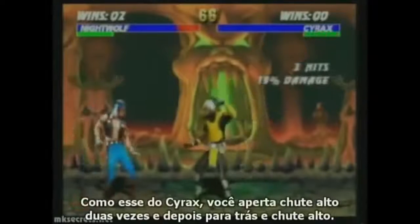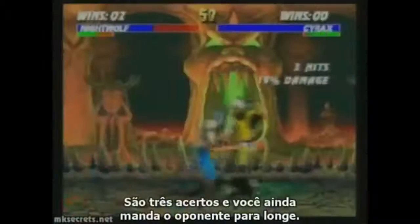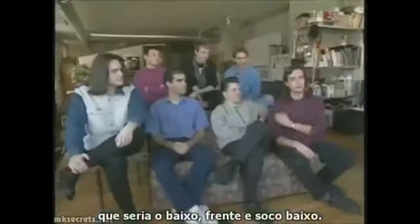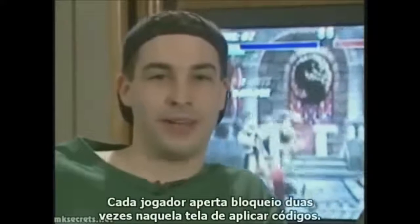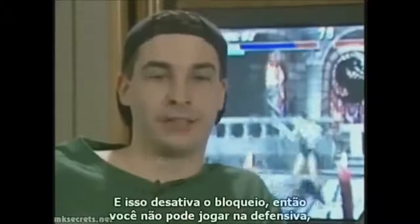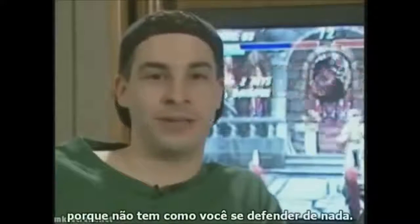A lot of characters have a simple combo of kicks, which usually involves three presses of the same button. Like Cyrax — you press high kick twice and then back plus high kick for the final hit, and he does three hits and knocks the opponent away. My favorite move would probably be Kano's chokehold: down, towards, low punch. One of my favorite codes is disable blocking — each player presses block twice when the code screen comes up, and it turns off blocking so you can't be a defensive player. You have to play offensively or you're going to lose.